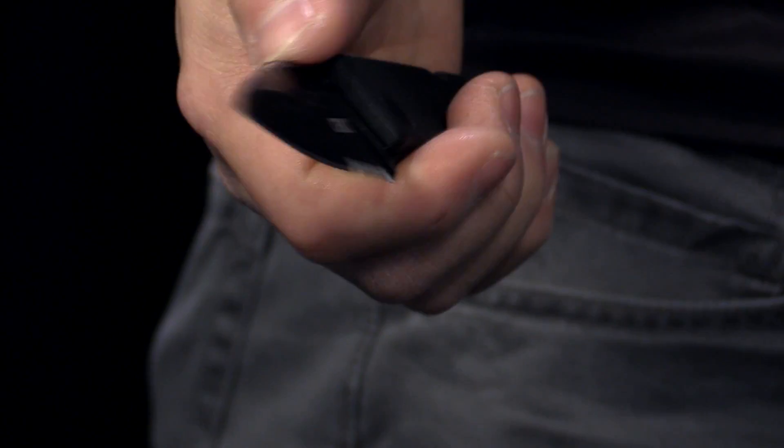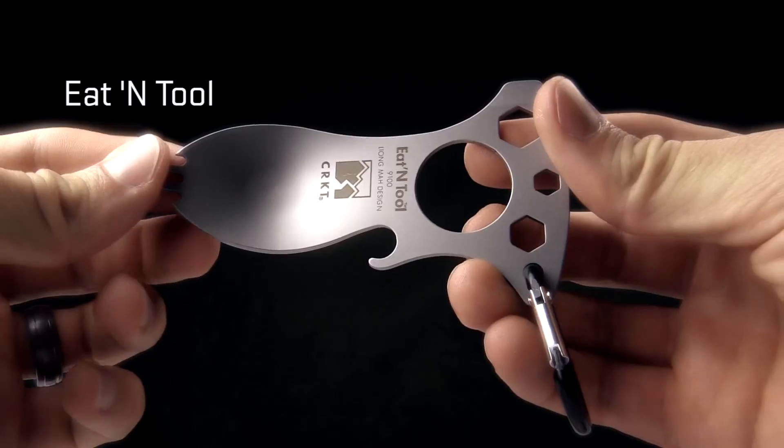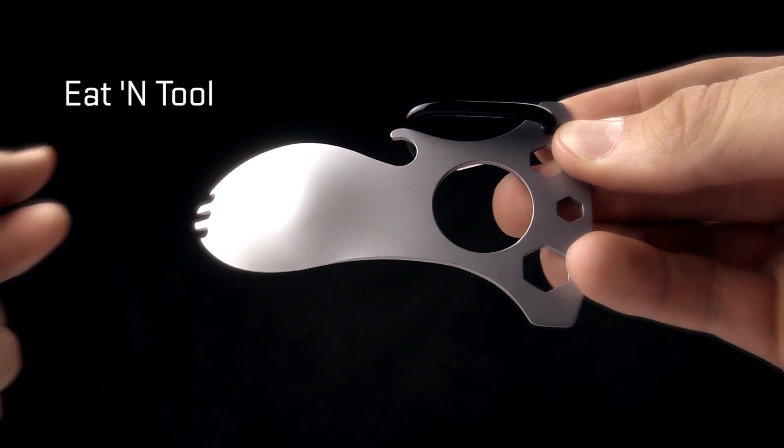Hi, I'm Leon Ma. I'm the designer for the Journey of Knife. Prior to signing on with CRKT, I had approached a number of companies. The idea that I approached CRKT with was the Eaton Tour, which was extremely new at the time. CRKT really took a big chance with me, and I'm very proud to be a part of the CRKT family.